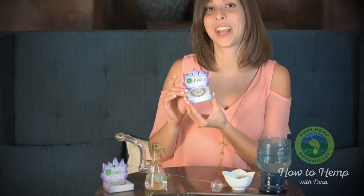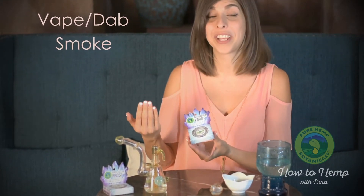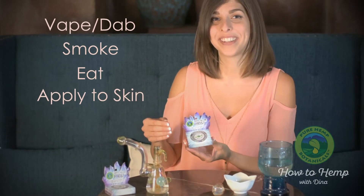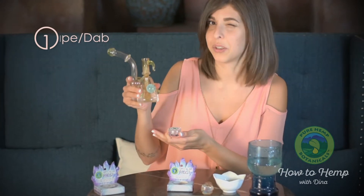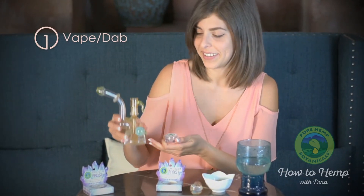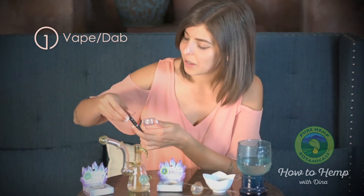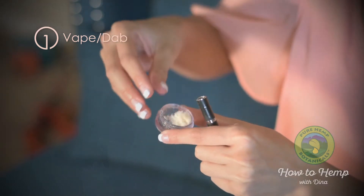This is our frost product and you can actually use it multiple ways. You can vaporize or dab it, you can smoke it, you can eat it, and you can apply it to your skin. So I'm just going to show you a little bit about that for today. If you use a dab rig you probably know what to do with that already. I didn't want to break out the blowtorch, so instead I brought a little concentrate pen with me.